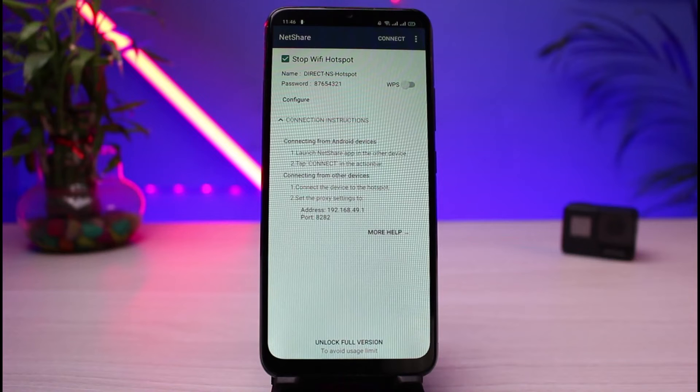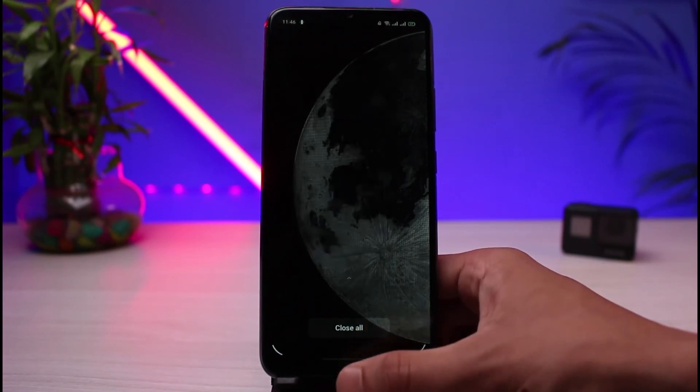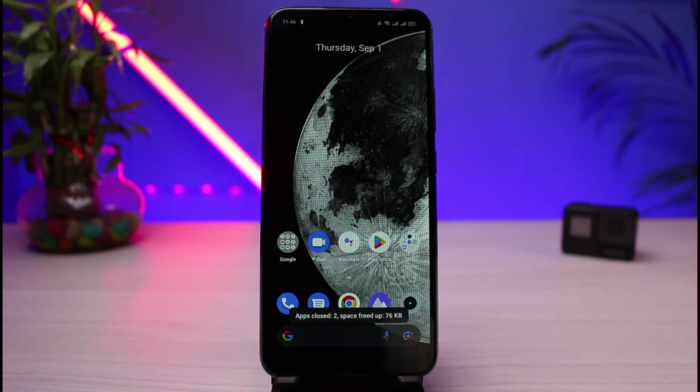And this is how you could very easily use your Android phone as your Wi-Fi repeater or extender without any root. We hope the video was really helpful, and if it did help you, make sure to leave a like and subscribe to the channel. If you have any more questions, queries or doubts, simply leave them down in the comment section. Thank you very much for watching till the end of this tutorial, and see you soon in our next video.